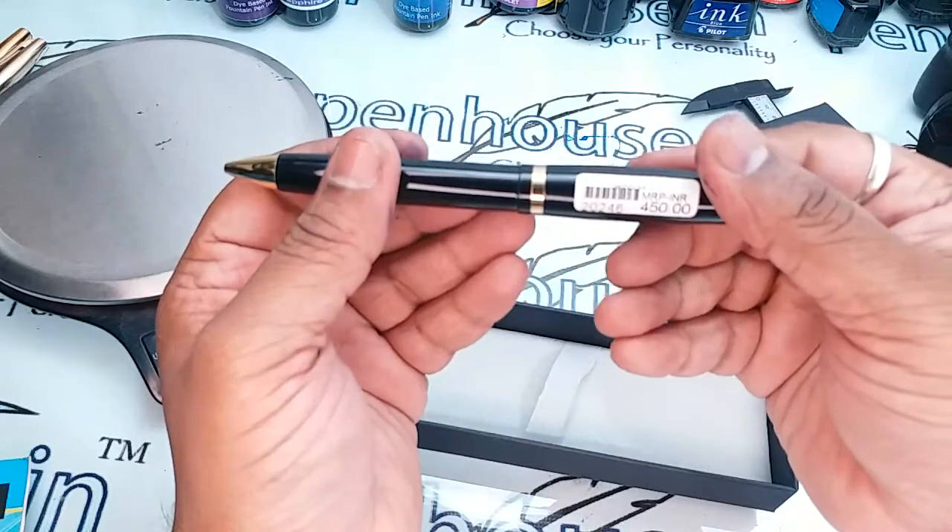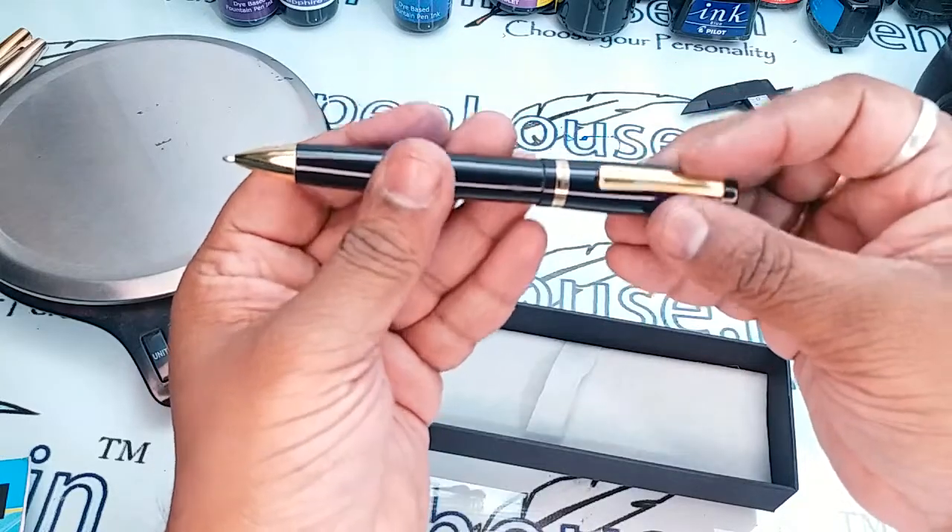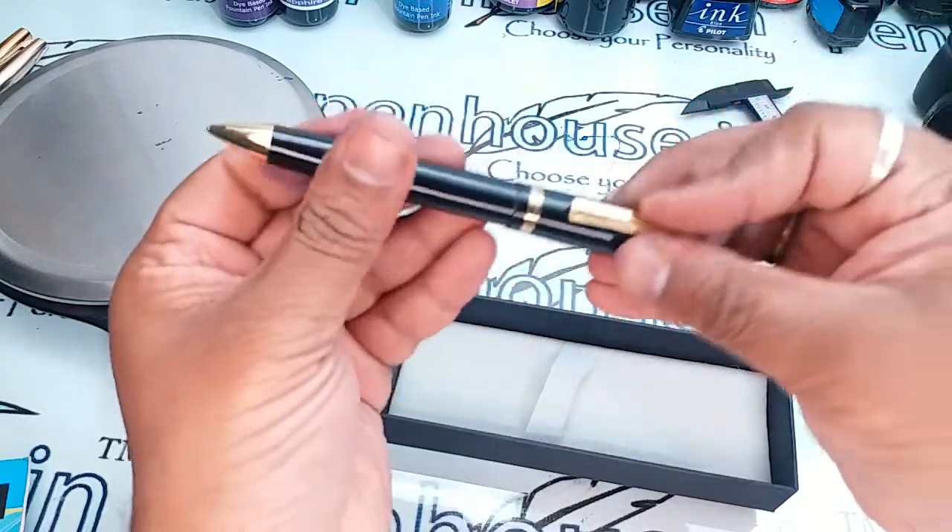This pen is priced at 450 rupees and you will definitely get a good discount when it is listed on our website. Let us now see the weight of this pen.